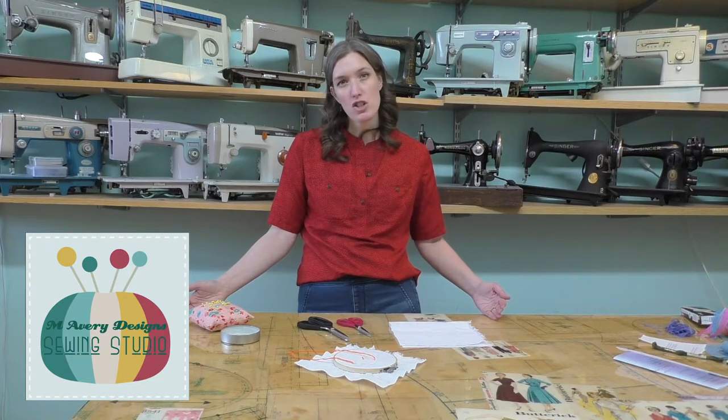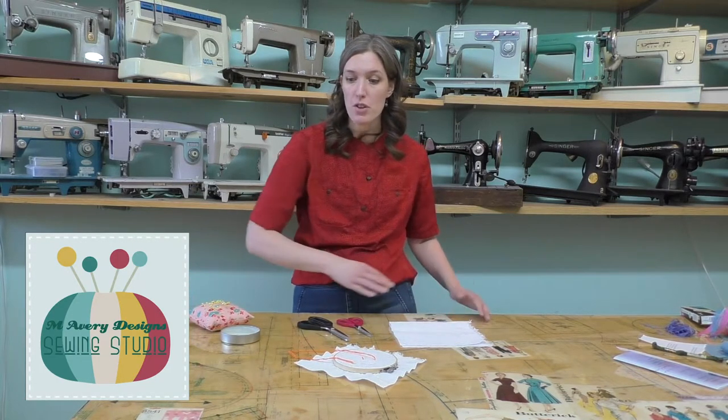We want to make sure that you have a nice clean workspace. So maybe you can set up at your kitchen table, dining room table, maybe your countertop. Sometimes we even have to work on the floor. But if you do that, we want to make sure that there's only our sewing things around us.